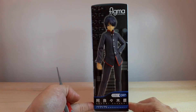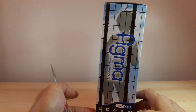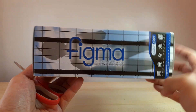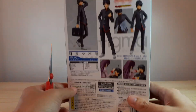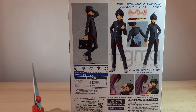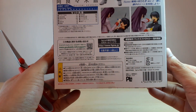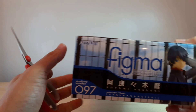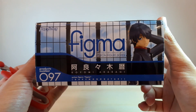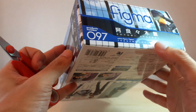On one side we've got Koyomi, and the other side is just the Figma branding. For the back we've got some extra product shots. There's a bunch of legal information. Here's the top of the box, same as the bottom. This is still sealed — mint in sealed box.